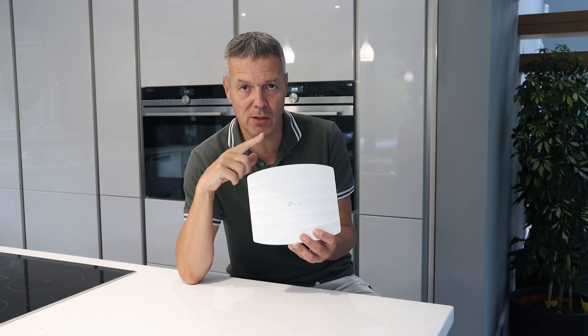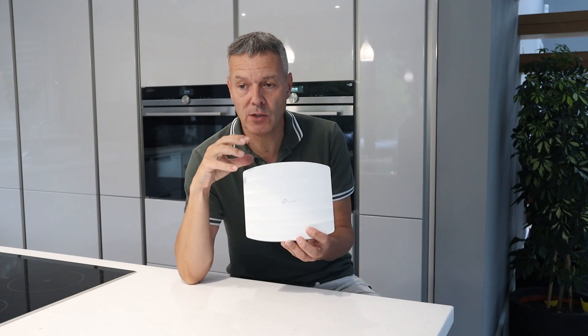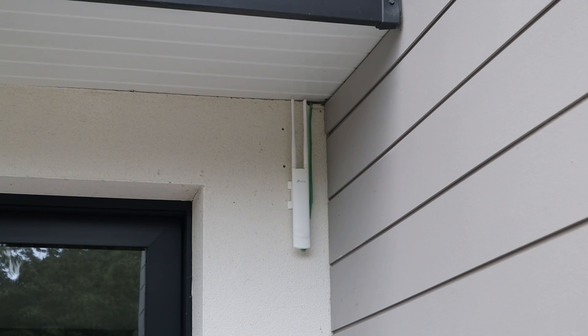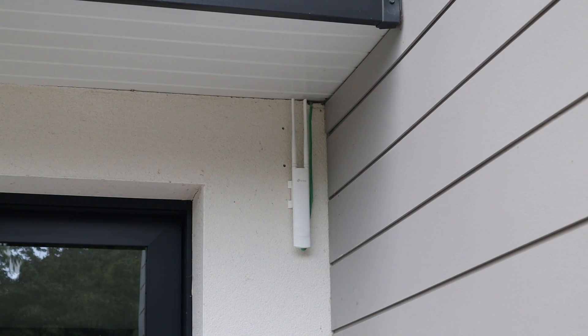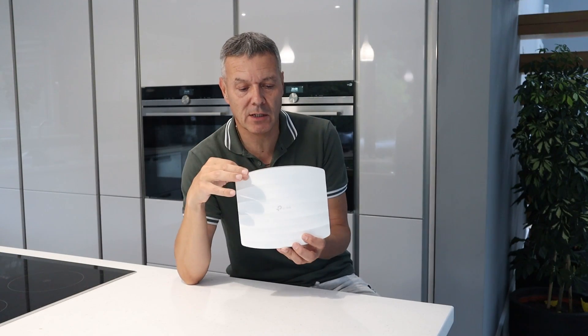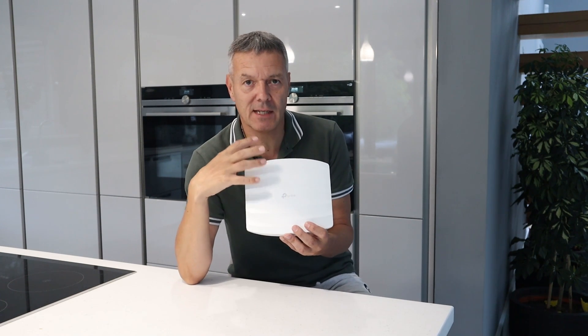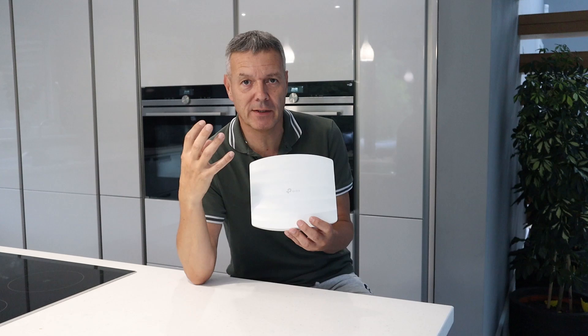We also have two external EAP225s — one for the front yard and one for the backyard — so that we get WiFi out in both. What's great about these access points is that TP-Link creates a mesh around the house.